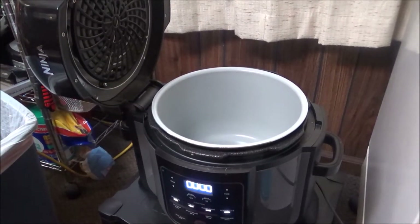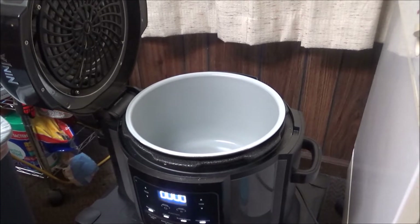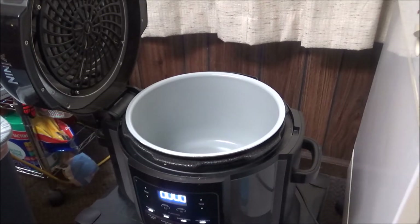Good morning, this is Debbie with the food prepping channel. Today I'm going to do something I've done a couple of times before, but this time I'm using a different piece of equipment — my Ninja Foodi. I'm going to show y'all how to boil eggs in the Ninja Foodi. It's exactly like you would do in an Instant Pot, so if you haven't used one before, just stay close and watch.